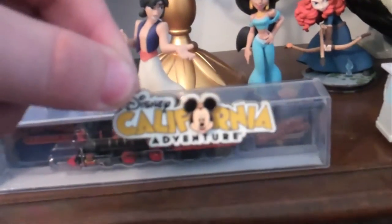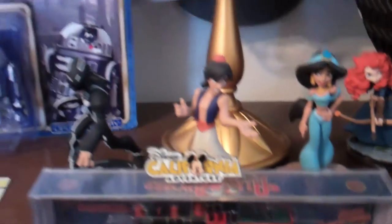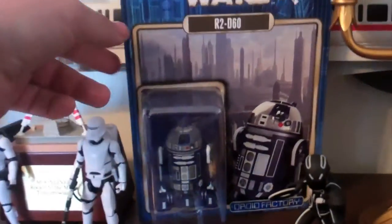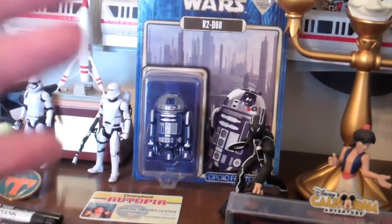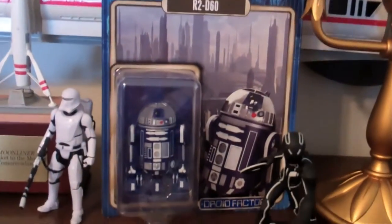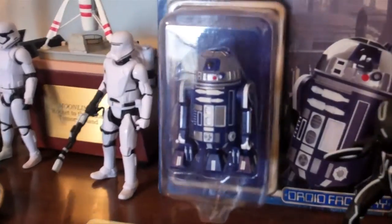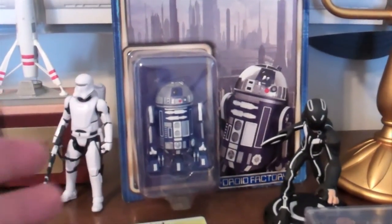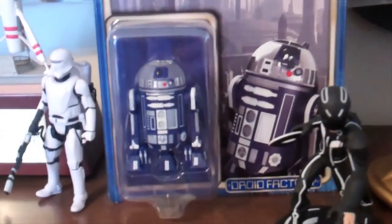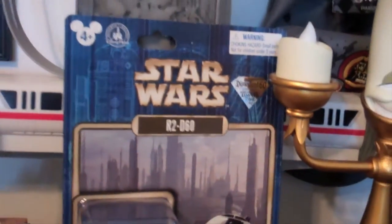Here we have the Disney California Adventure pin. It used to be in there but I decided to put the Cars Land ornament in there instead. This, of course — I've mentioned this many times when I've been to the Star Tours shop — it's the R2-D60. This is the 60th Anniversary Limited Edition Star Wars Droid made specifically for the 60th Anniversary. They still have plenty in stores so pick one up — these are really cool collector's items. Limited time, right there on the package.